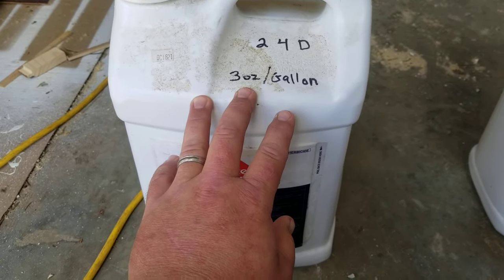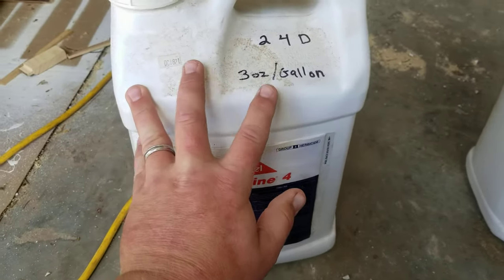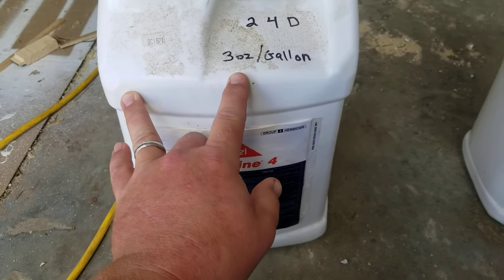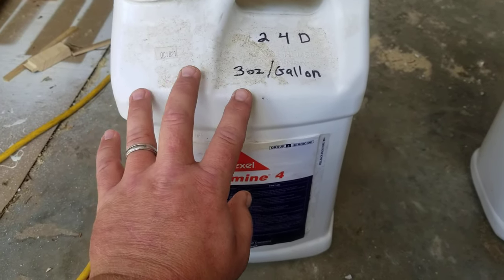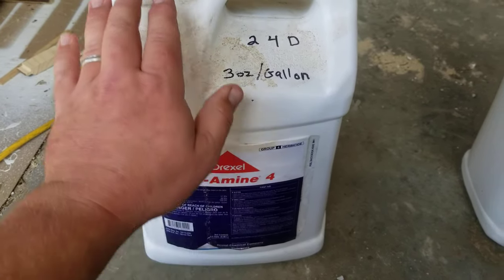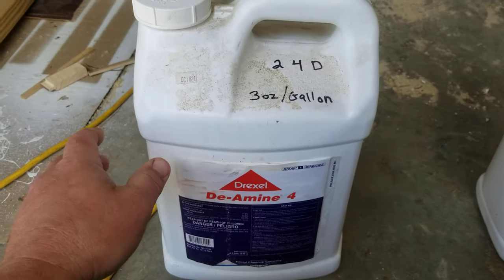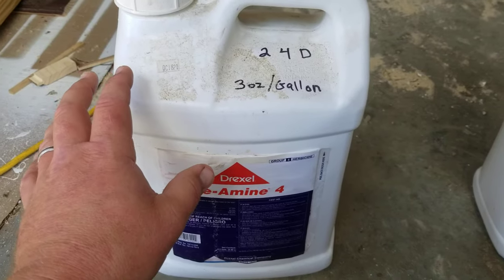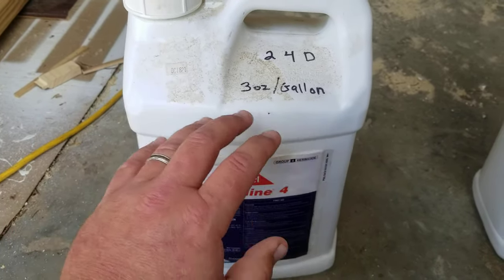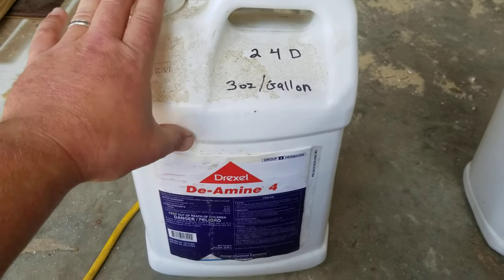I treat the yard a couple of times a year to kill dandelions in the spring. If you make five passes over the same piece of ground it'll probably kill your grass at that rate. You can also use 2,4-D to kill woody plants, but when you do that you run it full strength without thinning it out — maybe put it in a Windex-type bottle sprayer. If you've got a tree growing up around your shed and you want it dead before you cut it, spray this full strength on the green leafy parts and it will kill it.